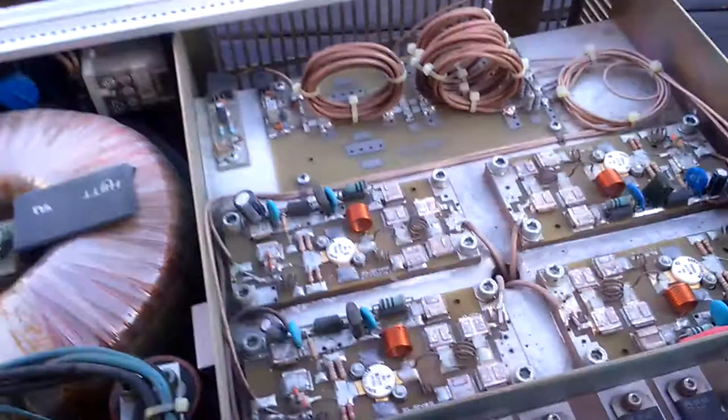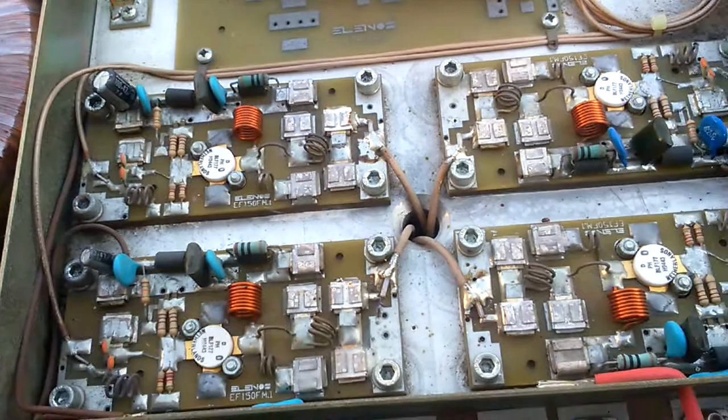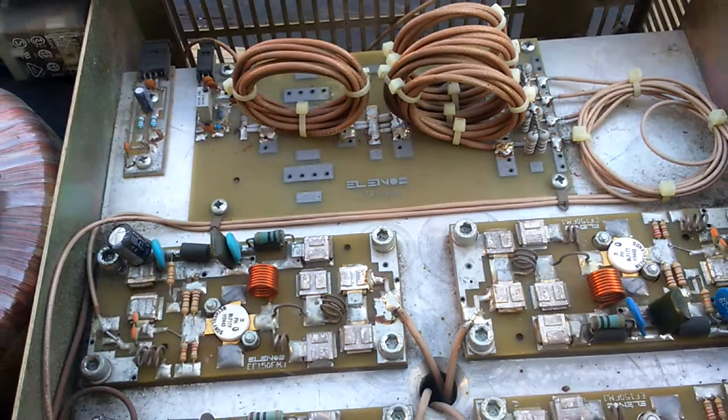It's a very nice, very professional amplifier, but I want to change everything. I want to finish the amplifier for shortwave, from 2 megahertz to maybe 30, 40, or 50 megahertz. At the moment I don't know exactly.